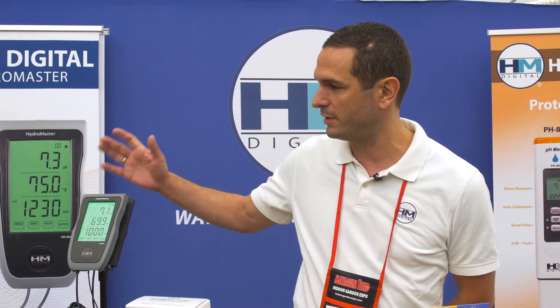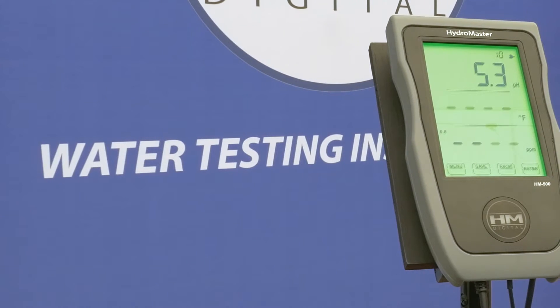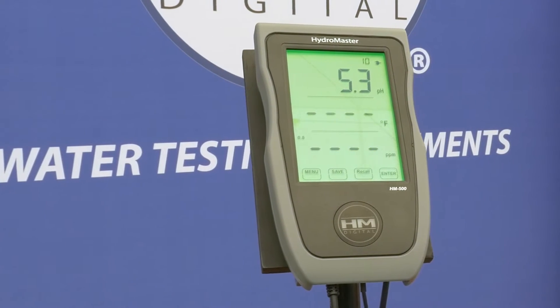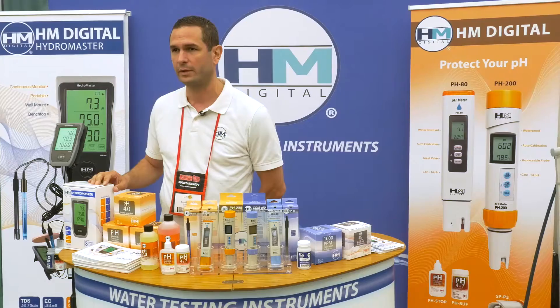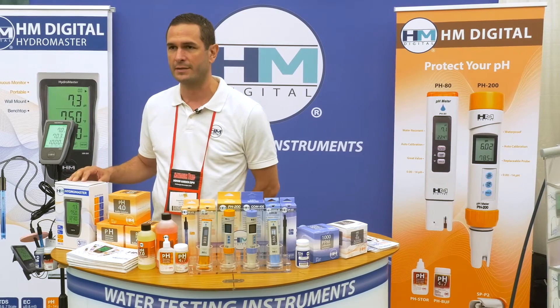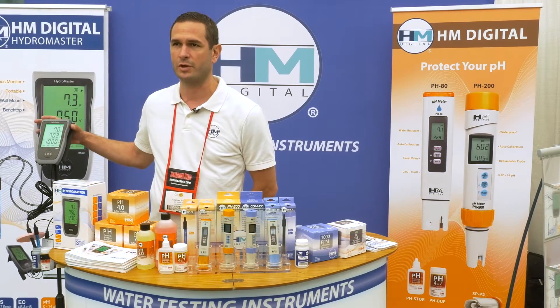To begin, I'll start with our newest product called the HM500 HydroMaster. It is a continuous EC, pH, and temperature meter which has your standard high and low alarm set points. The differentiating factor from this continuous monitor and other brands is that it is portable due to its rechargeable battery.